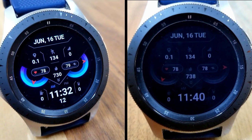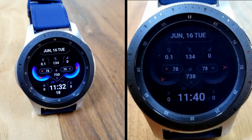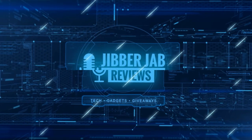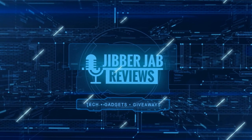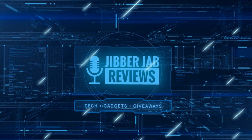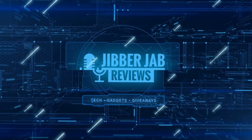Thanks again for watching the review. More goodies and giveaways are coming very soon — I'll catch you in the next review. Until then, stay safe and take care. If you liked the video, show some love with a thumbs up, subscribe to the channel, and share with your friends. Your support helps me keep the channel going so I can continue to offer discounts, giveaways, and fresh content.